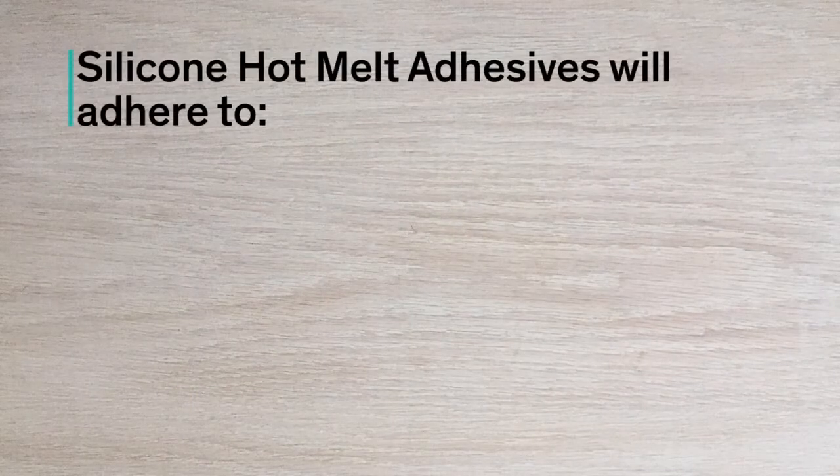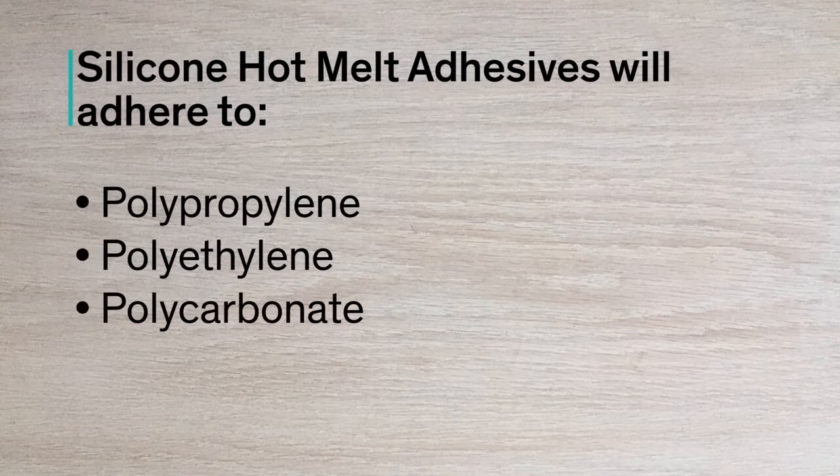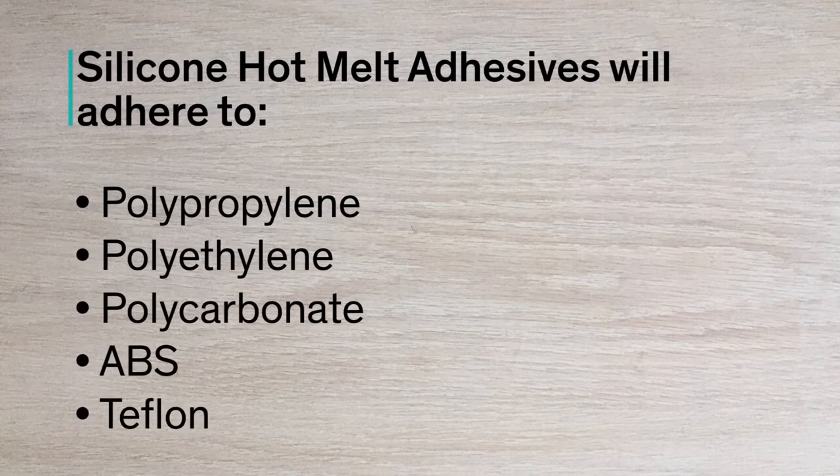One of the benefits is that these materials can adhere to many different low surface energy substrates such as polypropylene, polyethylene, polycarbonate, ABS, and Teflon, and they have the same amount of adhesion to all of these substrates. Additionally, there is no need to pre-clean or prime the substrates before application of the material.